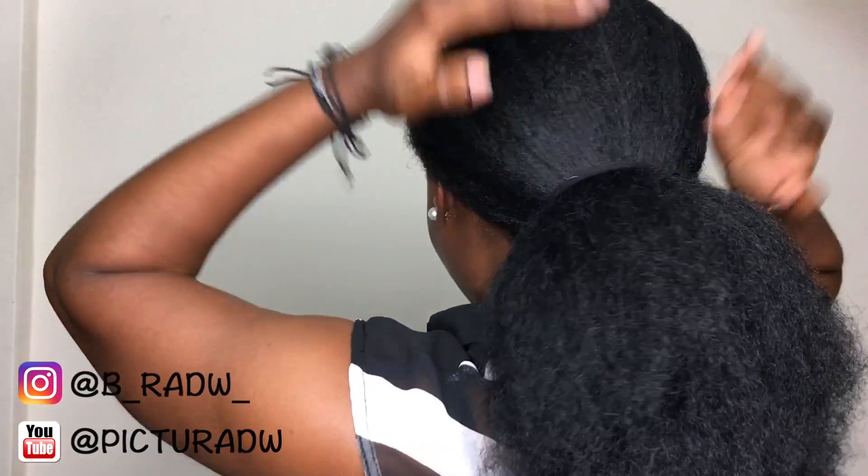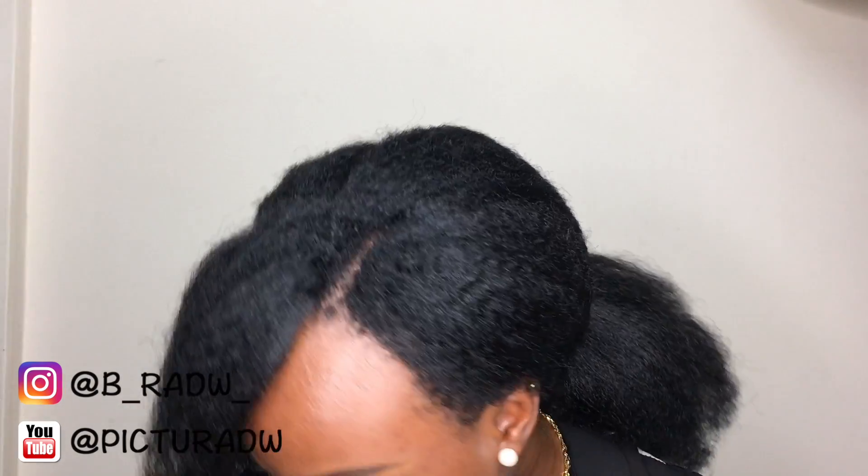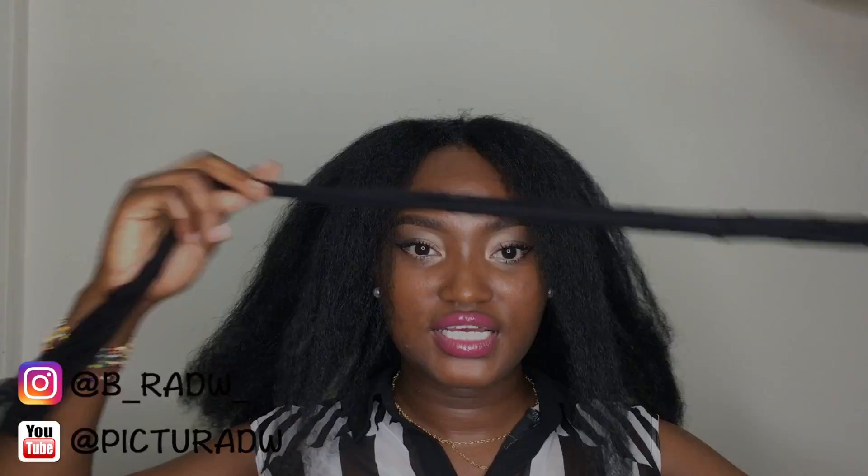Whenever I do a hairstyle, I aim to make it look as natural as possible. You can also use stockings or a pair of tights to hold your hair for a puffier look.